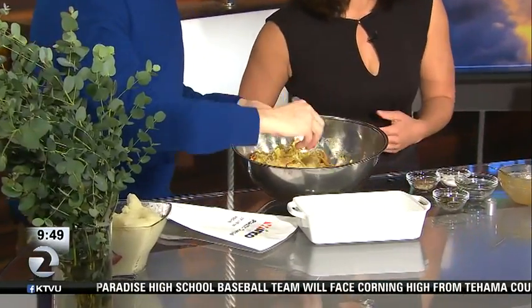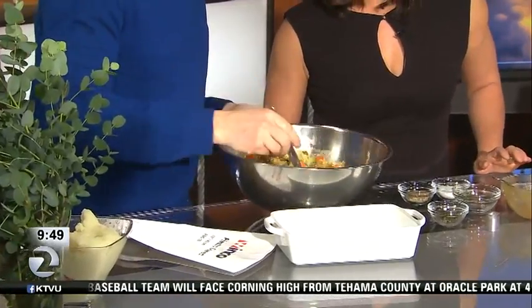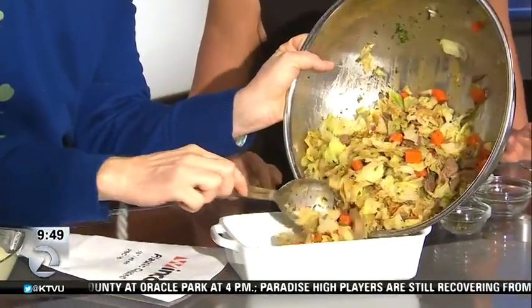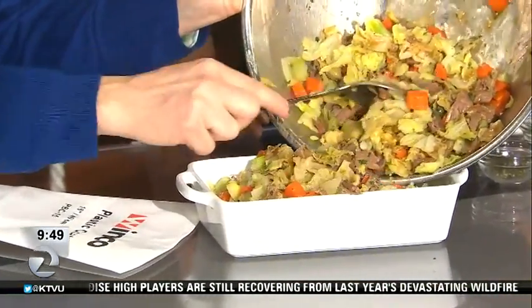While stirring that together, it's coming along perfectly. Now I'm going to put it into the casserole dish — just filling up the casserole dish. Turn it towards the camera! Sorry, all my media training has gone out the window. That looks great just like it is — we're filling it up.